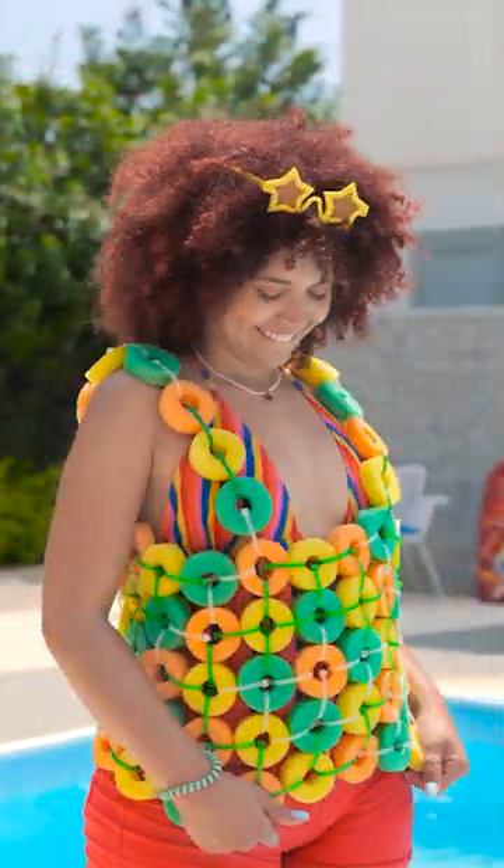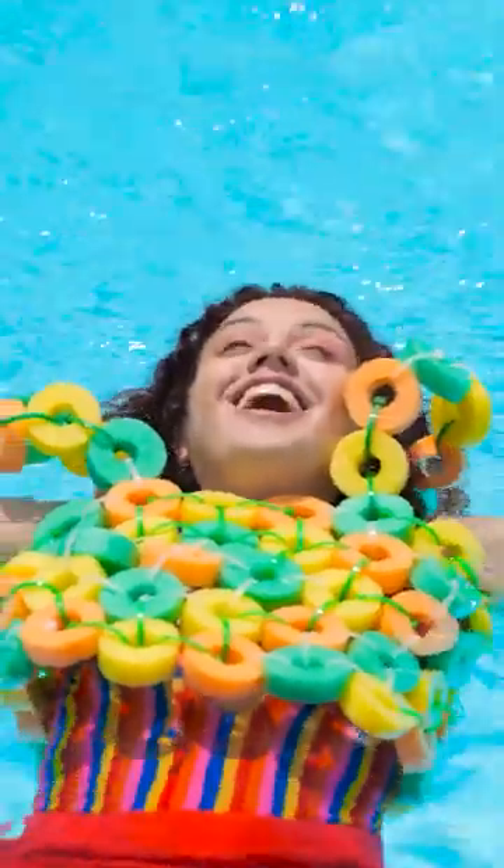Now you can go swimming! I feel so fashionable! Mommy, watch me! Cannonball! Look, I'm floating!